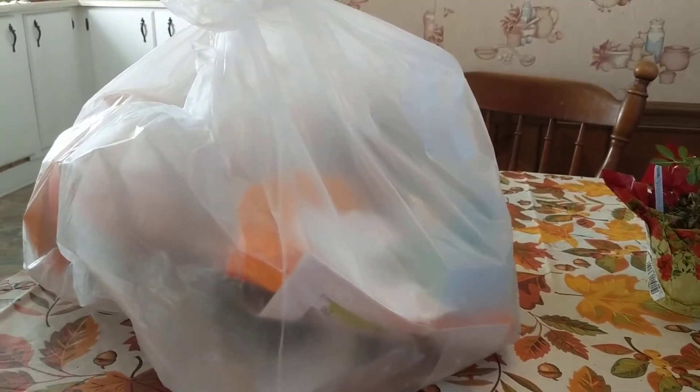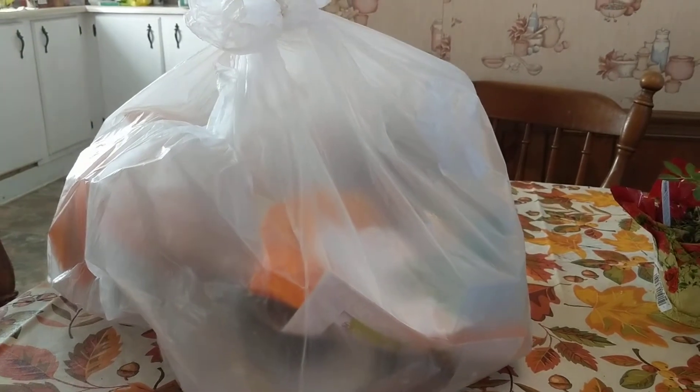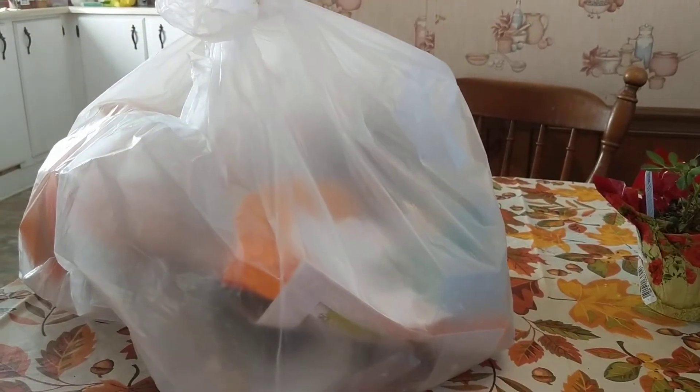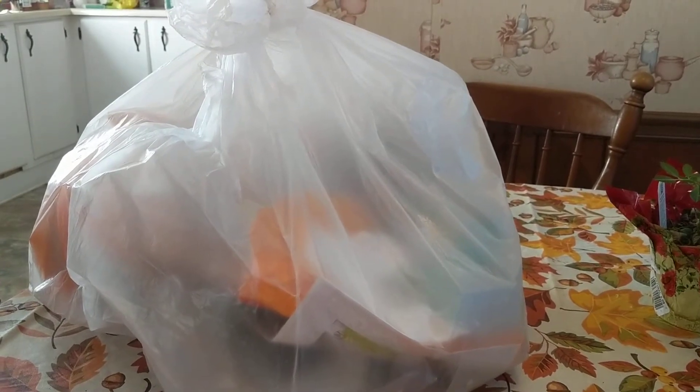Well hello again y'all. I'm doing a video on what Phoenix and I did last night. We stopped at two places and I'm going to — I don't know what's in the bag, y'all know that. I could tell there was some stuff in there. I don't know if it's any good or not, but we'll go through it together. How about that?